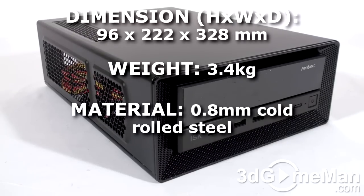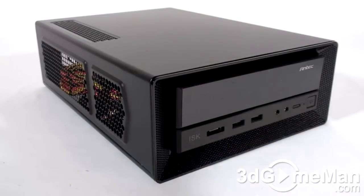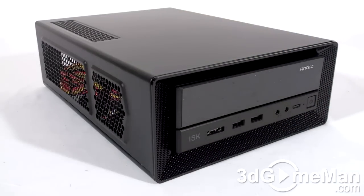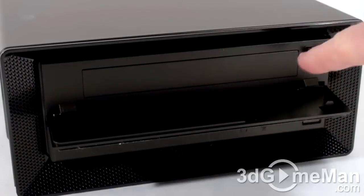This is a very small case — it's a mini ITX case. It's all black, comprised of steel and plastic as well as mesh, and it's only available currently in black. At the front there's one five-and-a-quarter inch drive bay for a slim five-and-a-quarter inch drive.